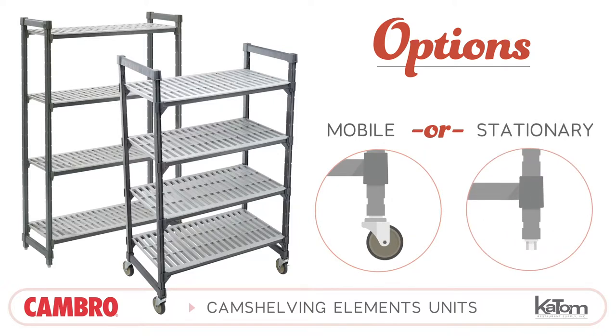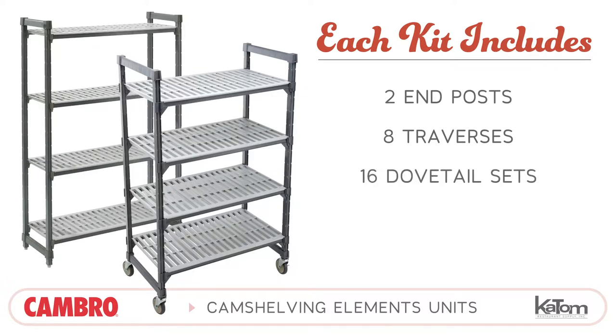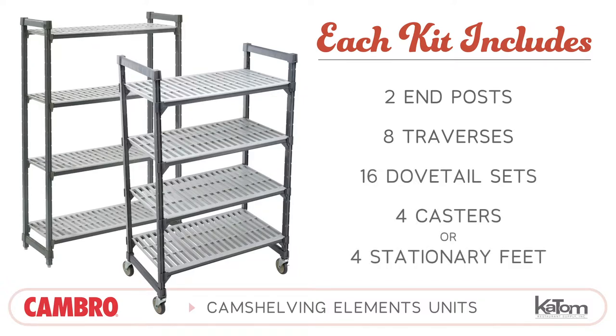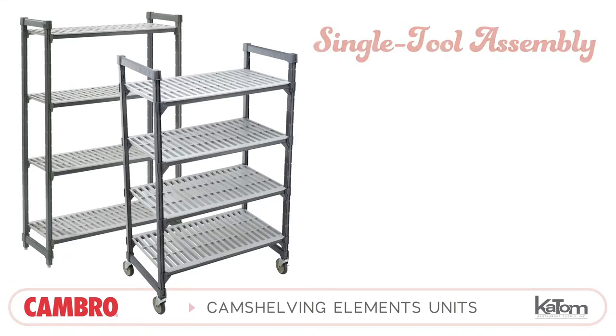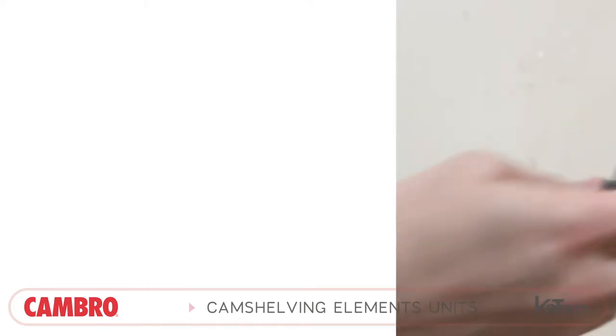Each full unit kit includes two end posts, eight traverses, 16 sets of traverse dovetails, and four casters or four stationary feet. A rubber mallet is the only tool required to assemble Element Series shelving units.